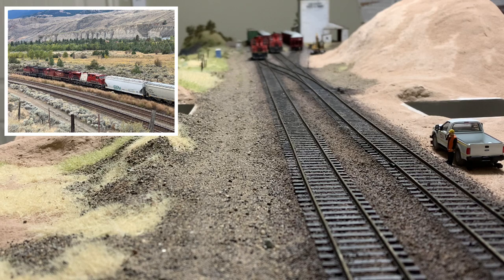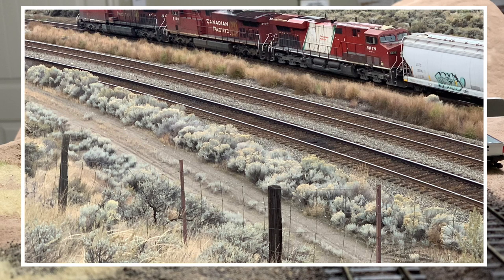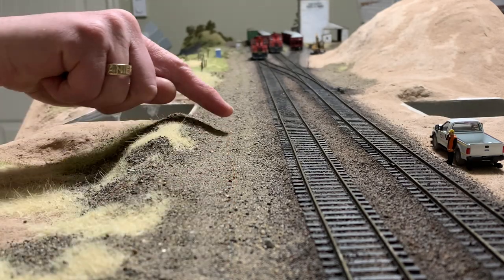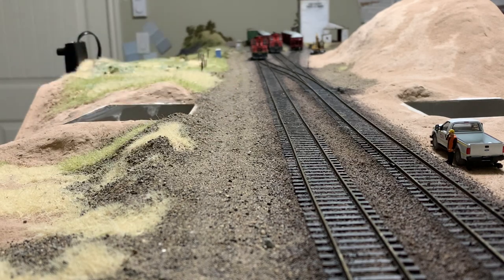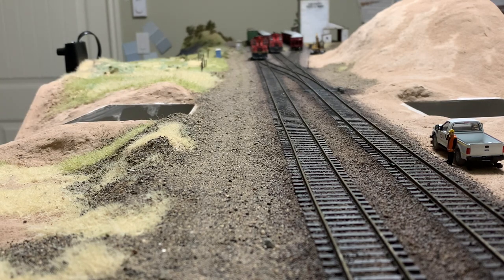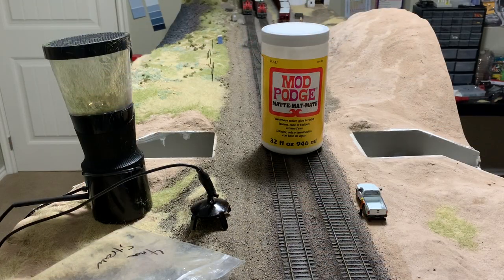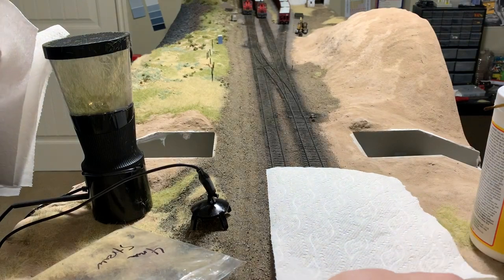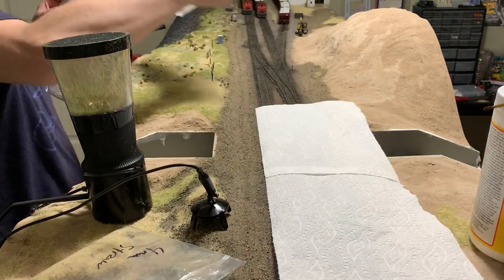Hey everyone, welcome to this video. Today we're going to be making a road — a maintenance road specifically. If you look at the inset picture, that's sort of what we're going for. This allows maintenance workers to get access to the tracks. I've already made the road base and laid some gravel down the middle and some thicker gravel around the edges to help delineate the tire tracks — it's basically just mod podge with gravel sprinkled into it. We're also going to need a static grass applicator and some static grass to get started.